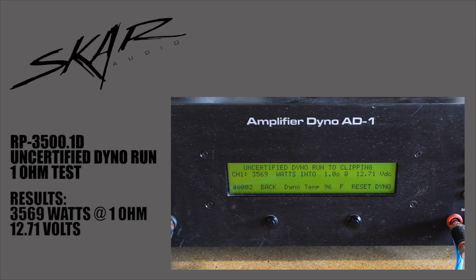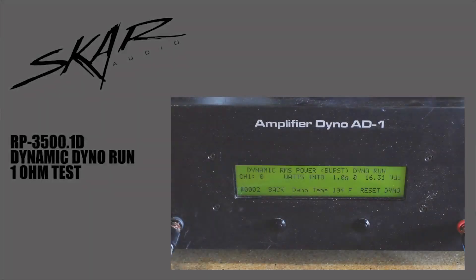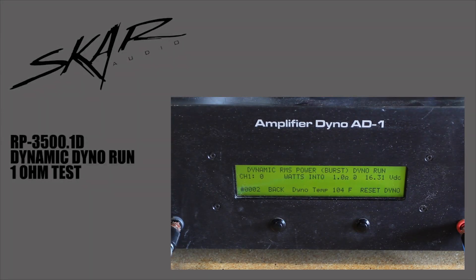It's going to put out a good amount of power, so let's get on to the dynamic power run — that's really going to push this amp. Time to do the last and final test on the SCAR Audio RP 3500.1D monoblock amplifier. This is going to be the dynamic power run, or the burst, at 1 ohm.